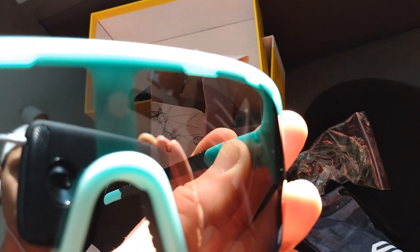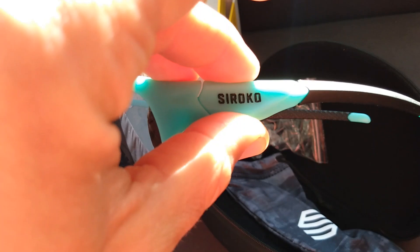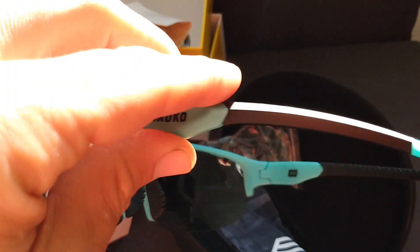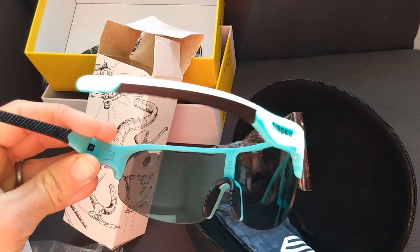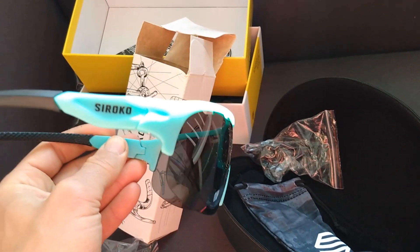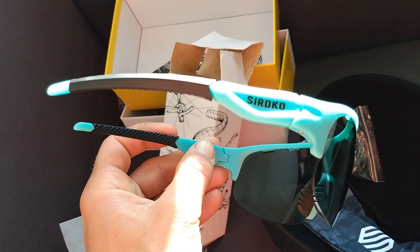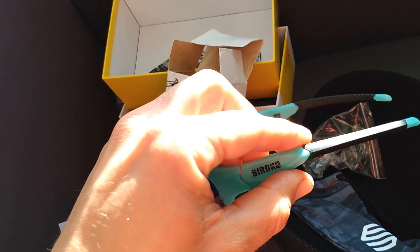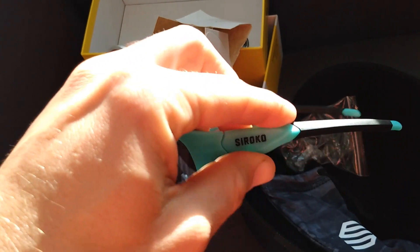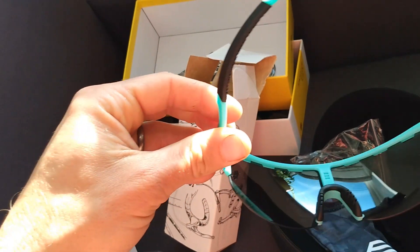First look, actually quite happy with these. I found them on Instagram — it was just an ad on Instagram — and went on their web shop and ordered straight from there. I went for this brand because I sort of recognized it from snowboarding; I know they do snow goggles and some other sport lenses. So I kind of knew the brand, and they gave me a bit more trust. They were quite affordable for cycling glasses, and I have to say I'm not disappointed so far.